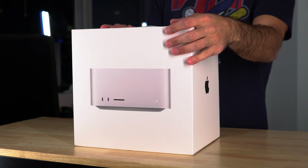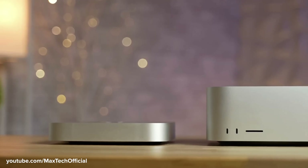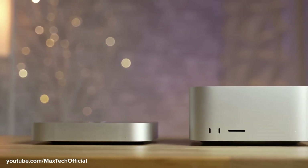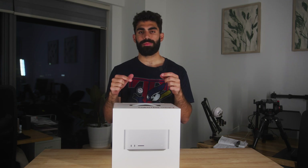The Mac Studio is basically, in its functional physical form, like two Mac minis stacked on top of each other. The length and the width of the Mac Studio is the same as the Mac mini, but it's about twice as tall. So it fits pretty comfortably on your desk.